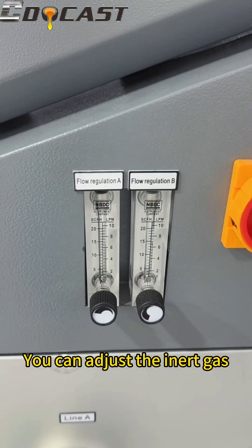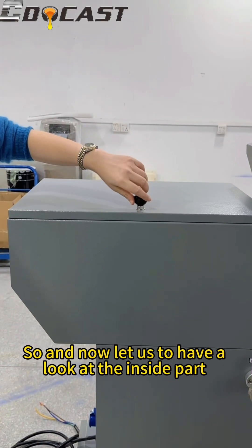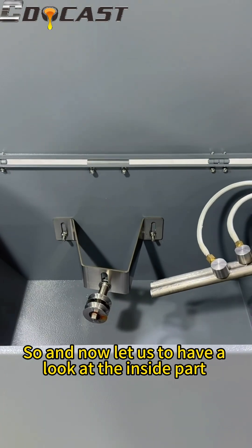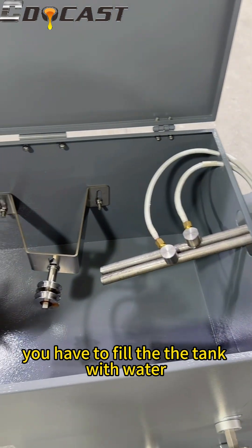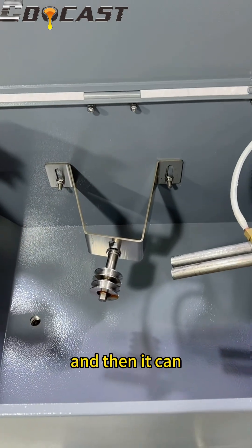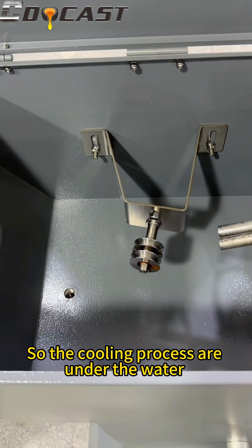There are two lines working at the same time. Now let us have a look at the inside part. When in operation, you have to fill the tank with water. After heating, the wire will directly go through the water and then it can get annealed very fast — so the cooling process is done under the water.